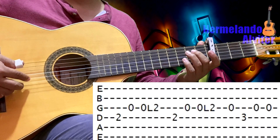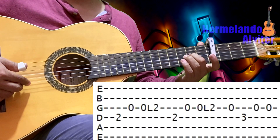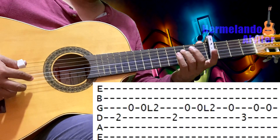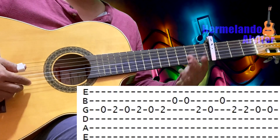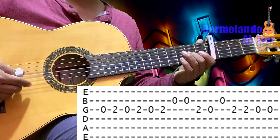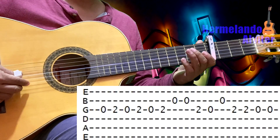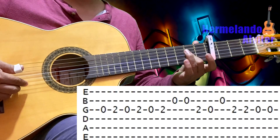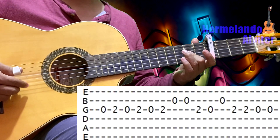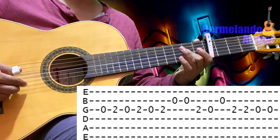Y otra vez lo mismo. Después: tercera al aire, cuarta en el 3, y tercera al aire doble. Después: tercera al aire, tercera en el 2, tercera al aire, tercera en el 2 — esto repetido.